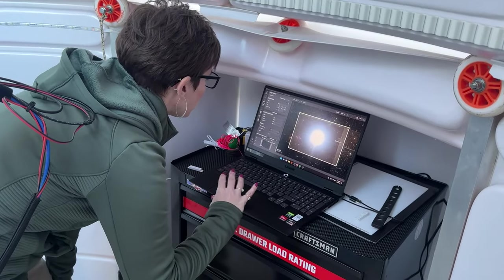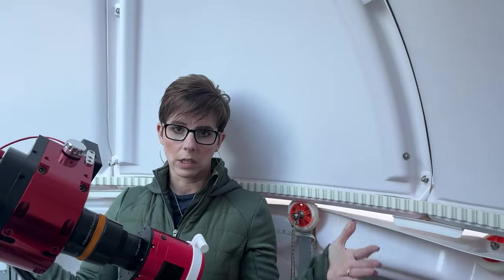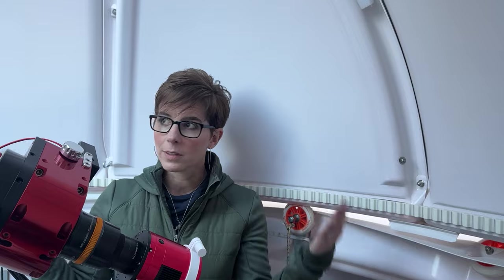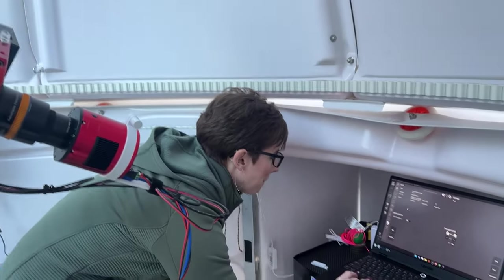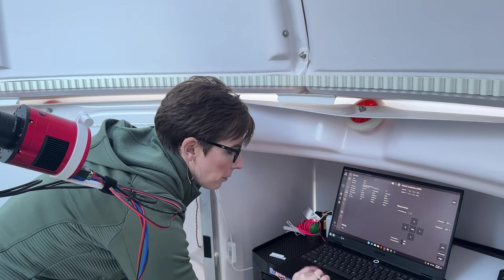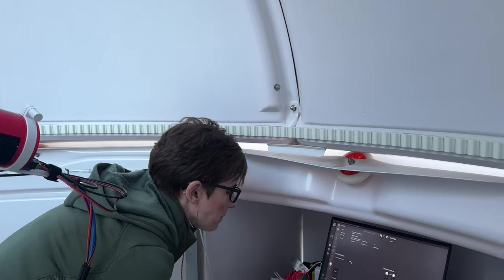Normally all of this is done from inside the house, but I wanted you to be able to see what actually happens with the dome. Usually I'm inside in a chair or he's at his computer and we're running all of this remotely. I wanted you to see how it all opens and moves because it's kind of cool — at night you just can't see it as well. Now I'll home the scope, tell the dome not to follow, and park the dome.